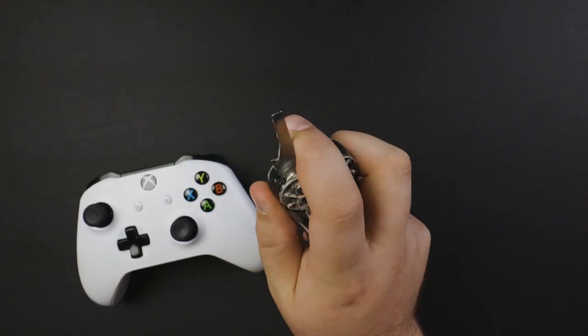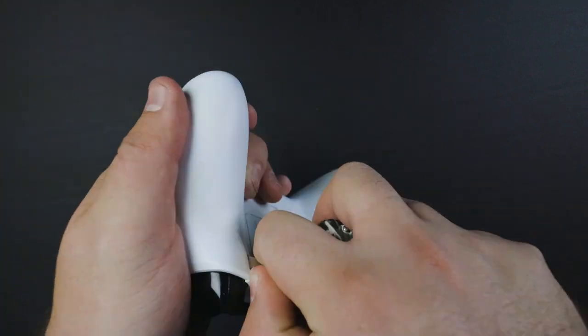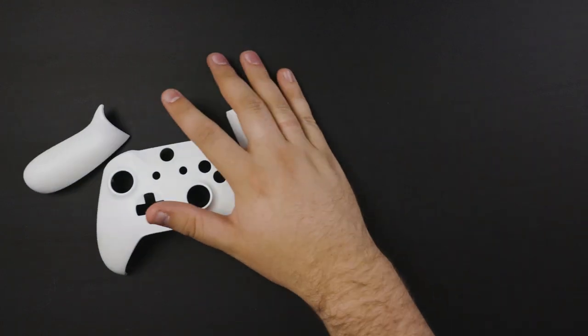To start off, what you're going to want to do is use a really thin screwdriver or something you can use to pry apart the shell, because we're going to want to take the shell completely off the controller. This is going to make it a whole lot easier. If you don't know how to actually do this, I will leave a link in the description on how to take the shell apart — it's actually really easy.